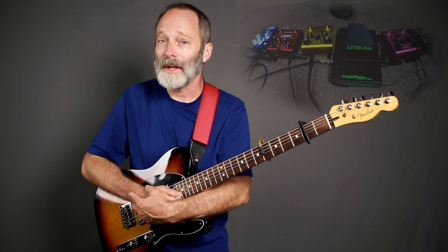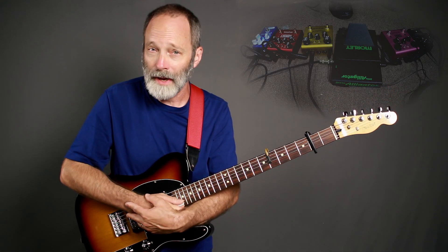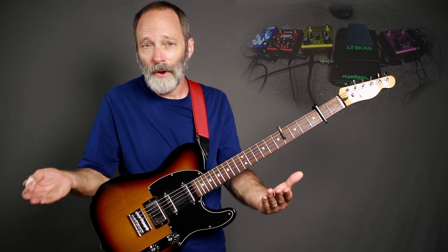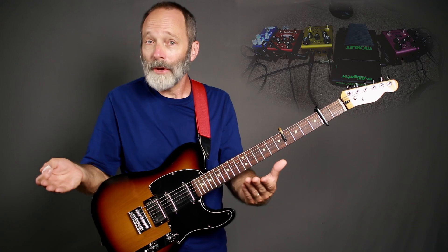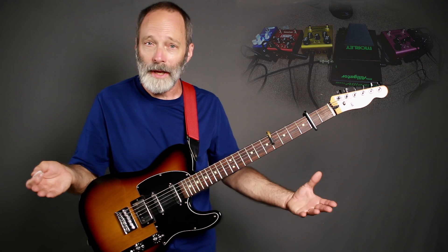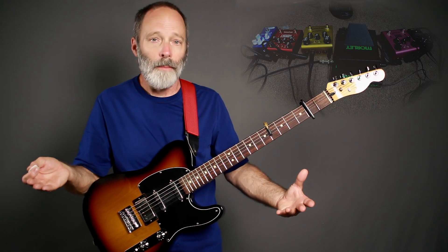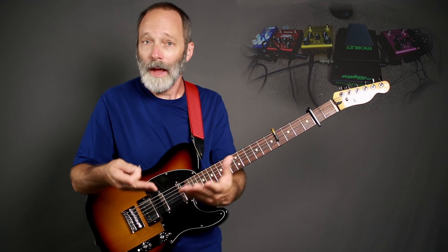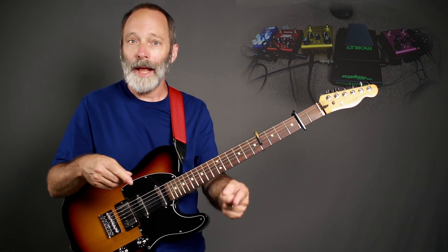Greetings all. I recently posted an ambient guitar meditation in which I combined the Strymon Sunset and Strymon Riverside overdrives. It's a really cool combination and what I'd like to do on today's video is walk through the effects chain for this particular ambient guitar meditation so that you can see how I got the sound. So let's get to work.